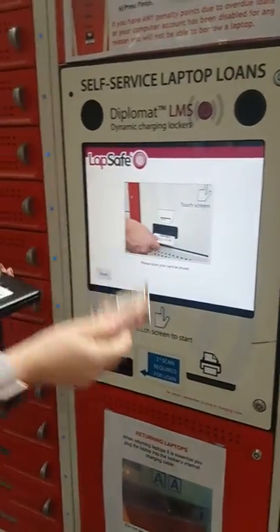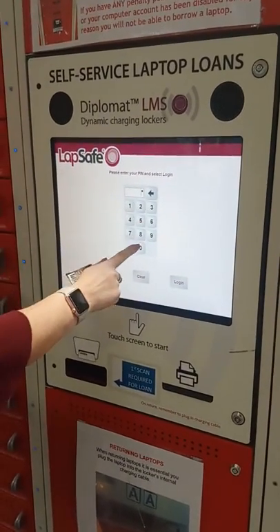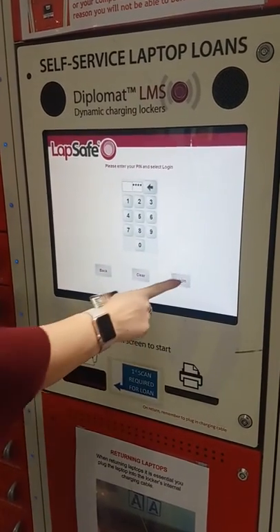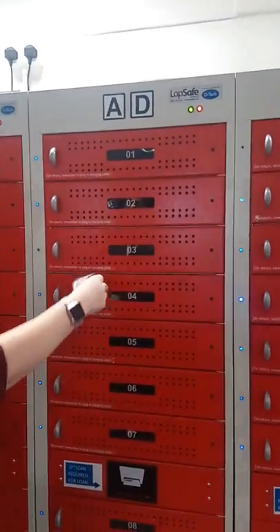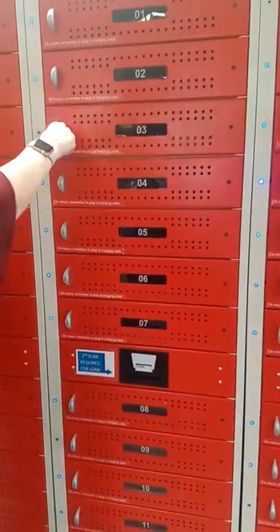Scan your card. Put in the first four digits of your birthday and select LOGIN. It will tell you the number of your locker, which is AD03. Scan your card a second time to release the door.